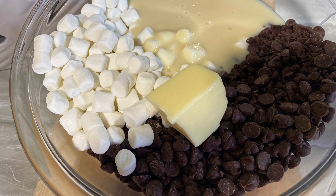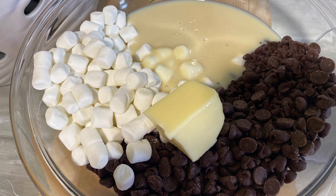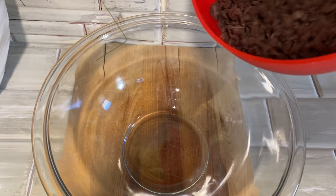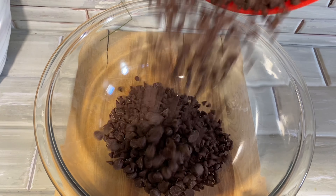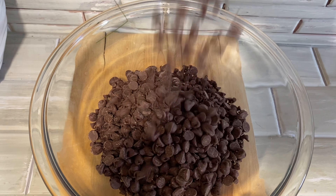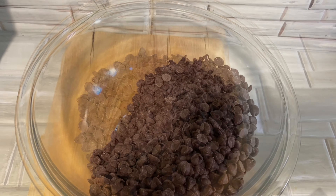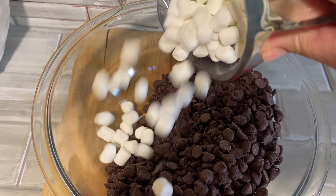Today we are reviewing a recipe for deliciously easy Christmas fudge. This recipe starts with chocolate chips — we're using semi-sweet. We're going to need three cups of semi-sweet chocolate chips, about two cups of mini marshmallows, a can of sweetened condensed milk, two tablespoons of butter, a pinch of salt, some vanilla extract, and that's it.